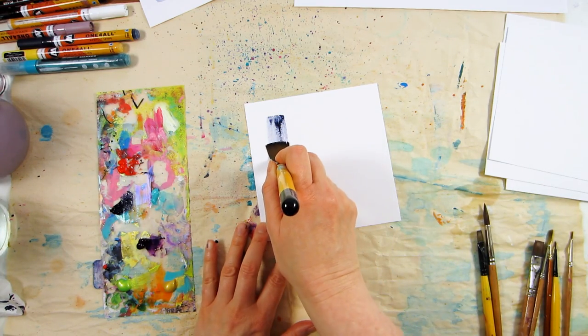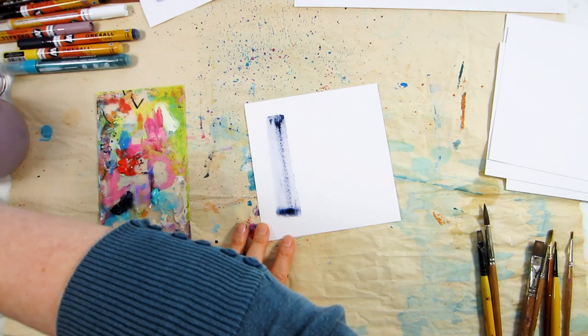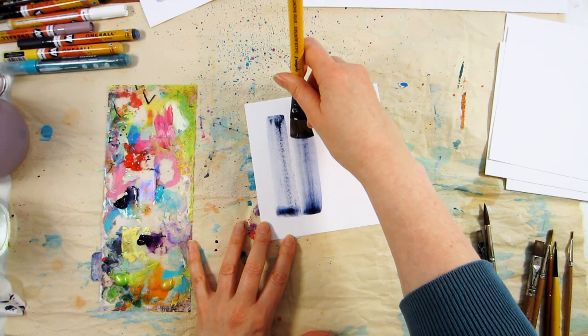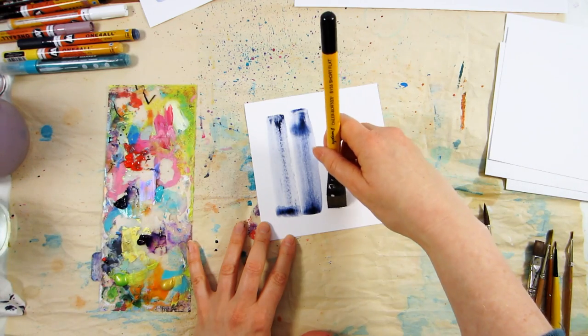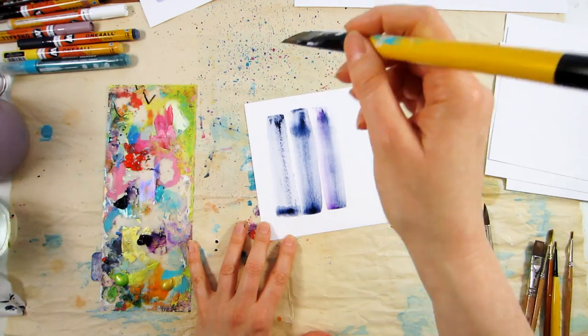Hey gang, welcome to part two of my three-part small scale art series. If you've been following me for a while or saw last week's video, you'll know that I started my art route as a card maker and paper crafter, so making cards is kind of my full circle back and I do love designing on these small scales from time to time.